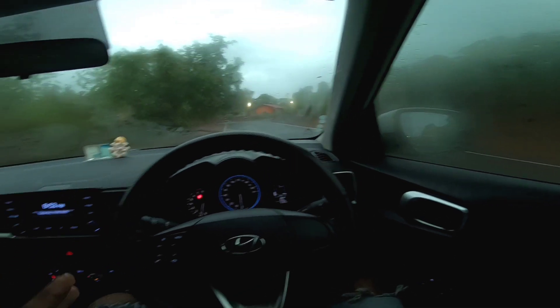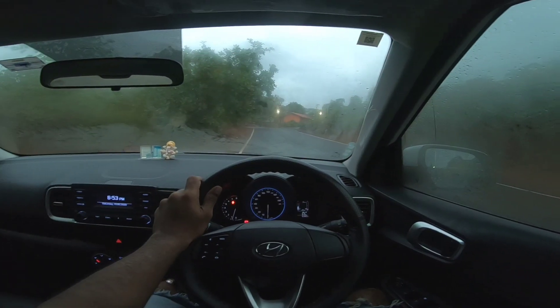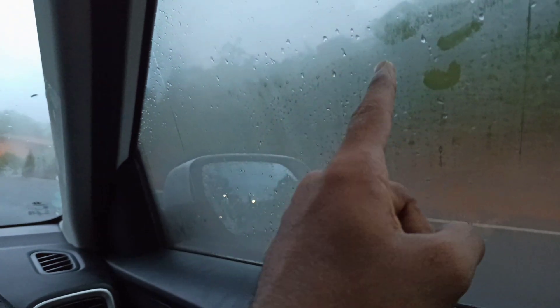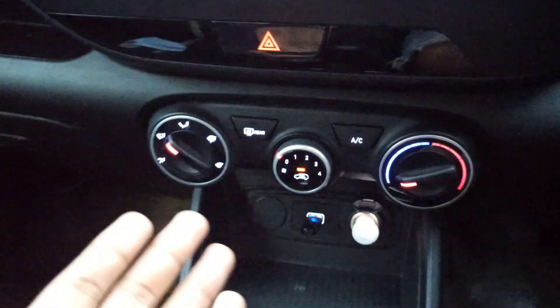So you can see guys, I have purposely not kept the AC on in the car because I had to shoot it and see how effective the defogger in Hyundai Venue is. So let's start with the video. You can see how much fog has built up — the front glass has a little less on top but at the bottom there is fog, and all four windows and the back also have fog.